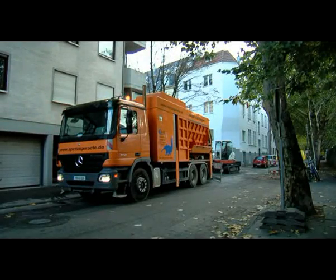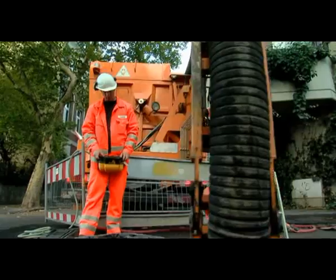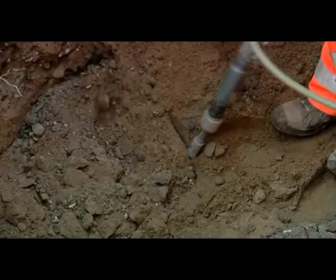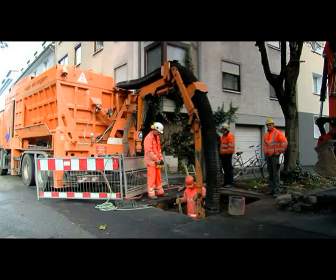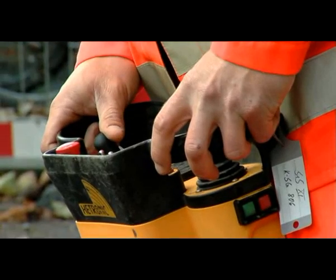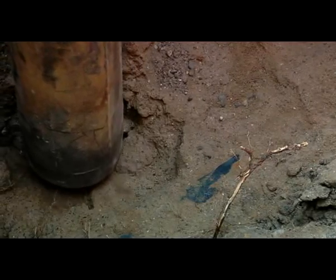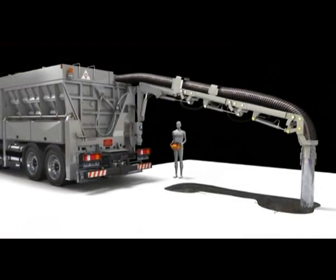The way a suction excavator works is similar to a vacuum cleaner, but it has an enormous output of up to 44,000 cubic metres of air per hour, a maximum vacuum pressure of up to 55,000 pascals, and an airspeed of up to 110 metres per second in the suction pipe. The material is sucked up in the excavation direction by the force of the air, and any underground plant and equipment is uncovered from the top without being touched directly.